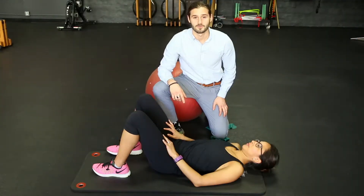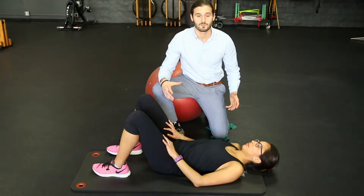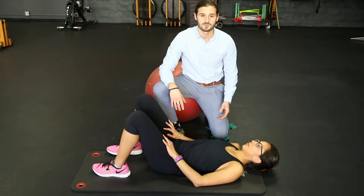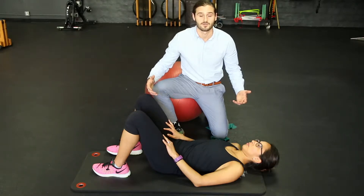Dr. Harmon here with Physio U. What we're going to be focusing on today is a role for lumbar stability, specifically for the athlete who needs to associate the hips to the trunk — such as in batting, other rotational activities — or even for a patient at a low level, such as getting out of bed with pain.